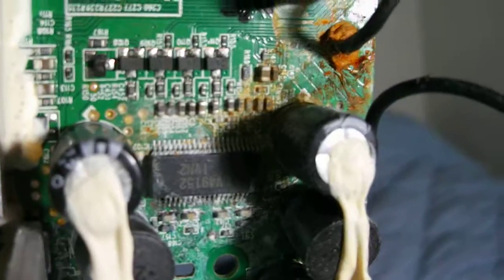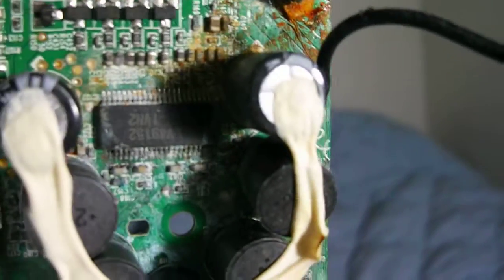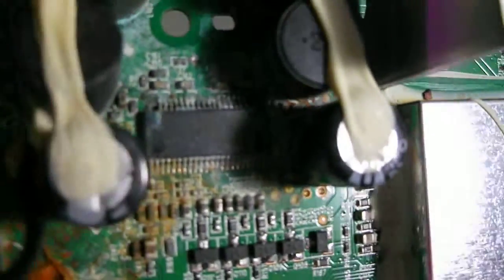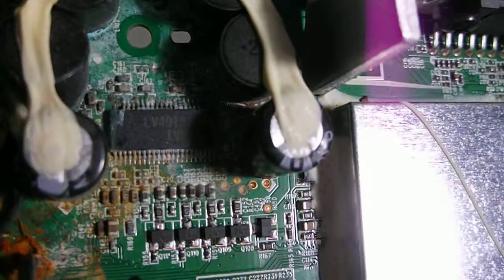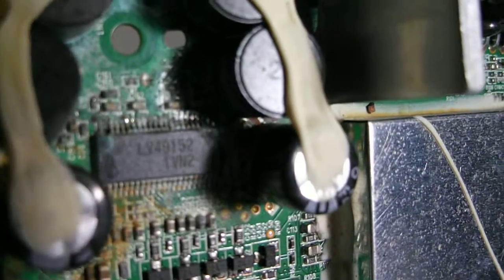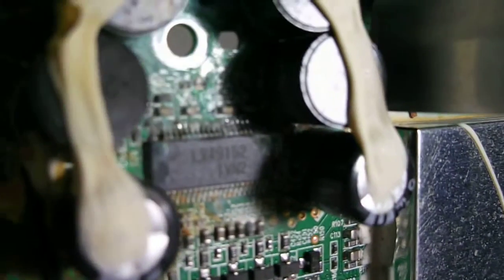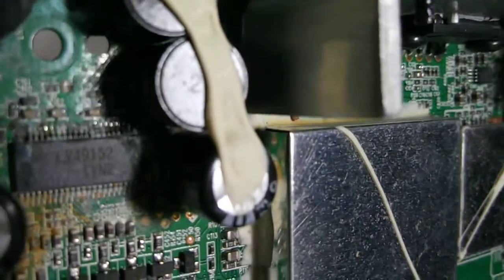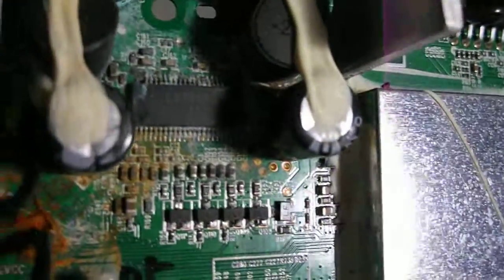I powered it on and it still doesn't work because of this chip right here. I'm guessing it's the sound driver. I put it the other way so we could read the number off the chip. The legs are corroded on that side and on the top — only on the top on each side — the bottom looks fine.